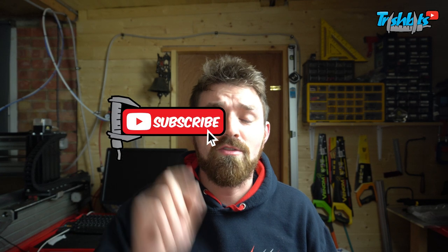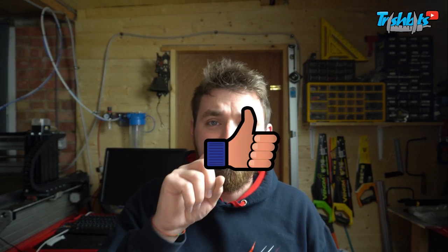But before we go into this, don't forget to click subscribe on the screen. There's also a little like button, so if you like it, click on it. I read some dislikes, but hey, you don't have to watch my videos. And also leave a comment — let me know what you want to see on future videos. Let's crack on with it.